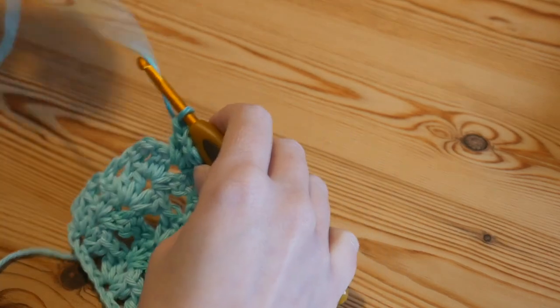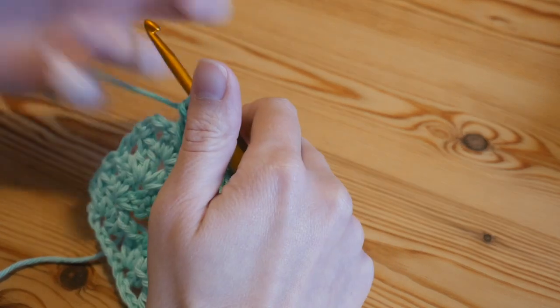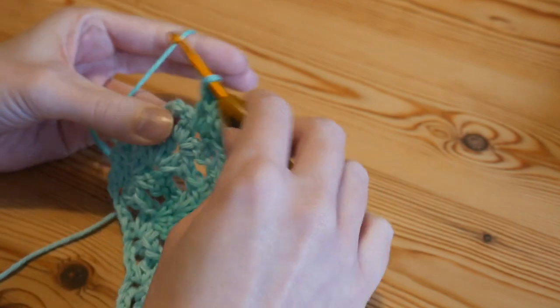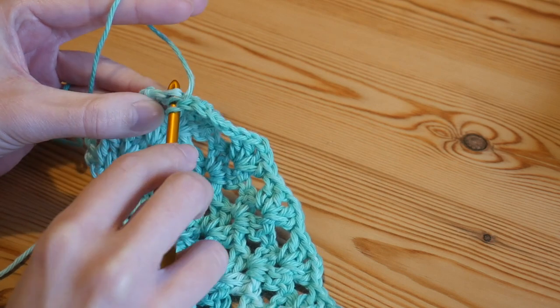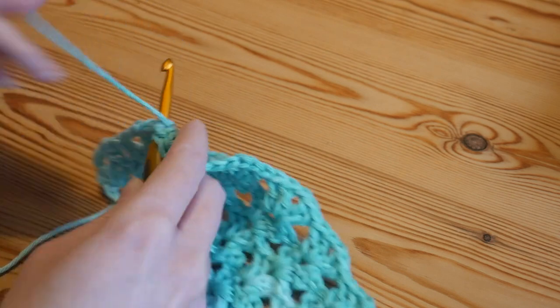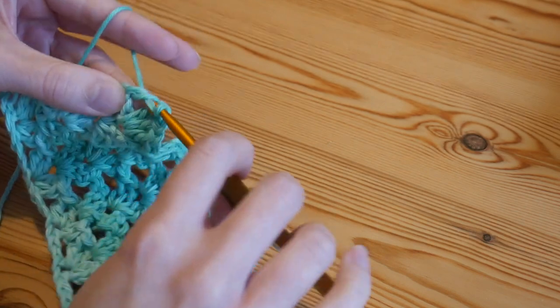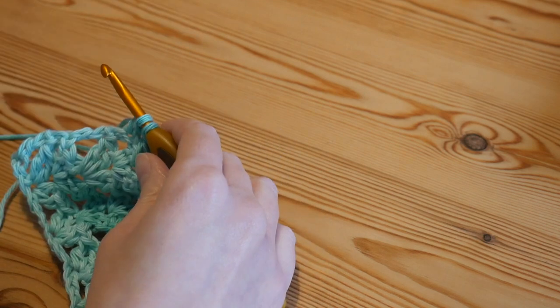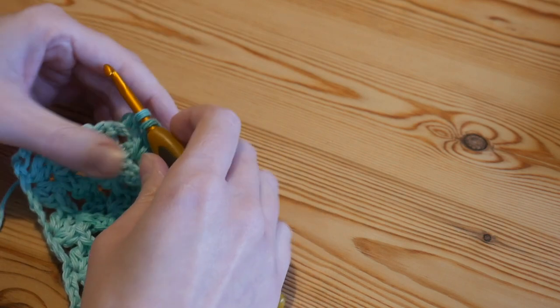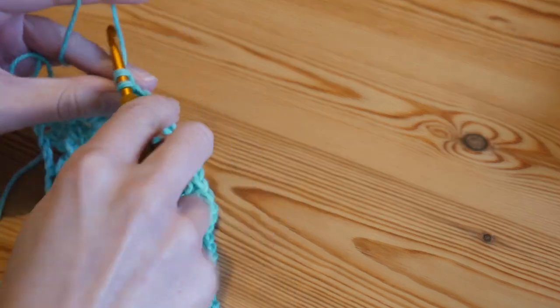When it comes to changing colour, I'll leave a link to a slow tutorial in the description. On my last stitch of the row, when I knew I'd be running out of yarn or wanted to attach a new colour, I'd stop on my final treble with two loops on my hook, then grab my new yarn and pull it through those final two loops, and continue on as normal.